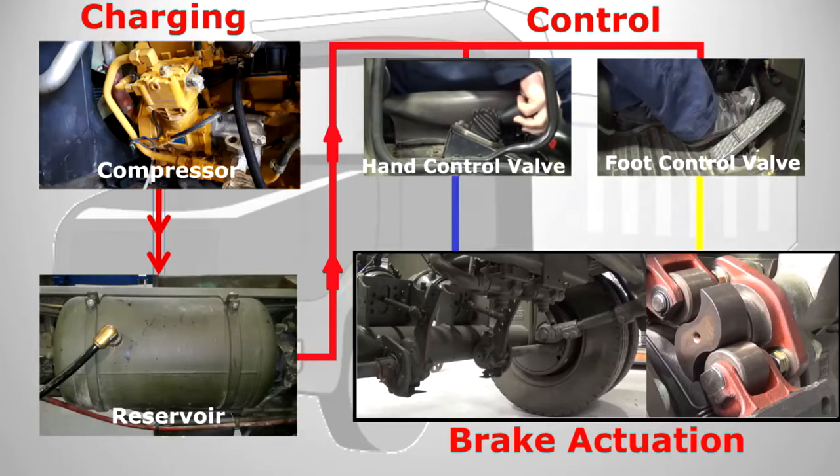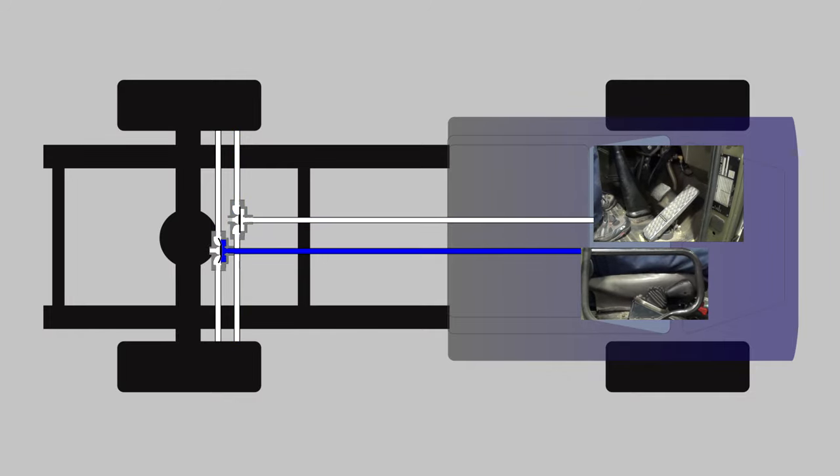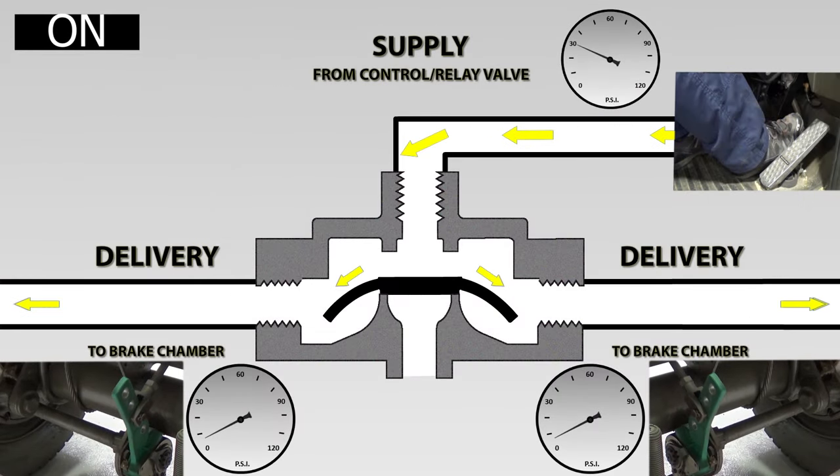Hello and welcome back to Educational Mechanics. I'm Matt and in this video we're going to look a bit deeper into the air braking system, and in particular at a quick release valve — giving you an understanding of how it works and why we need them. We'll first look at them on a vehicle layout showing how they work in a circuit, and then look a bit deeper into the valve to see exactly how it works.